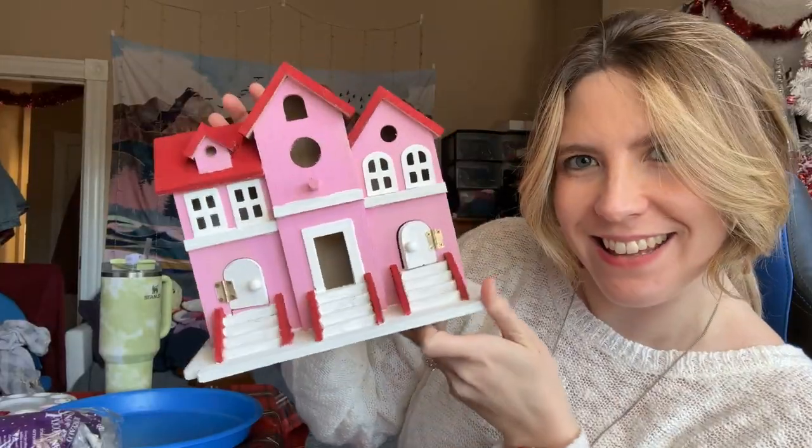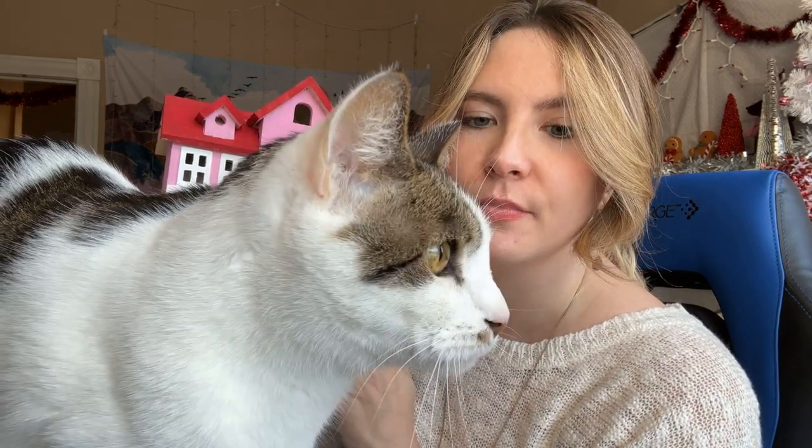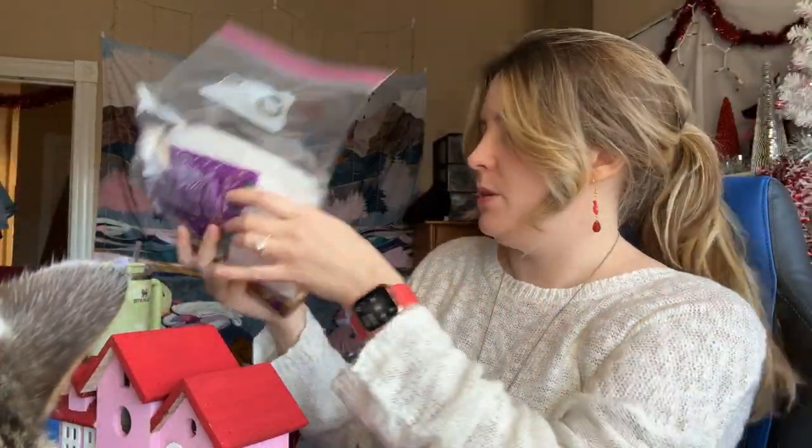We painted it! She's all painted now, so we just need to decorate — welcome to the video! I have lots of ideas and options for decorations. One thing I know I want to do is use this fake snow. This is probably the messiest part, which I'm a little nervous about, but tacky glue and fake snow — that'll be step one.